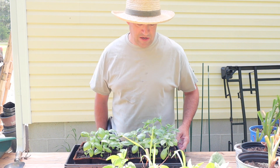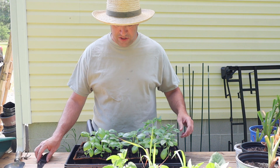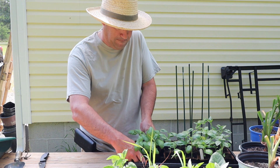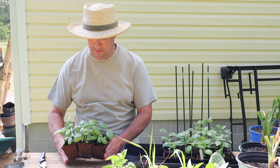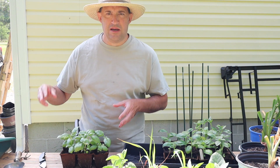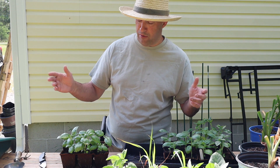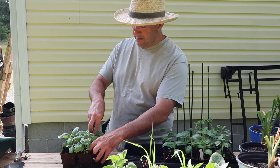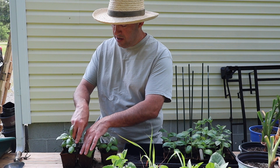I'll just show you how I do a few of them — I'm not going to bore you with me planting all of them. I planted these in cow pots, which are biodegradable, sort of cardboard pots, but they're actually made out of compressed, aged, sterilized cow manure. They're already starting to fall apart because they're pretty wet and breaking down, which is good.